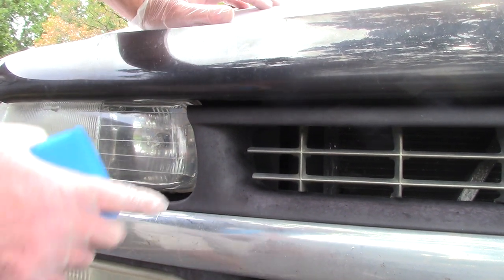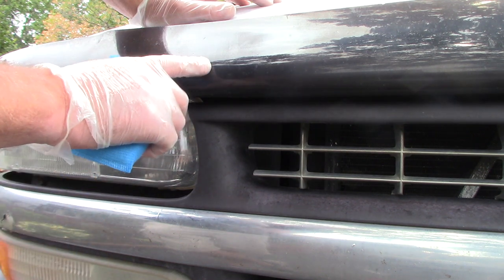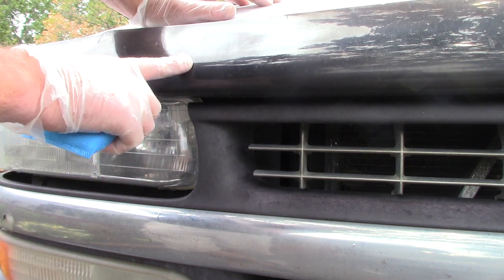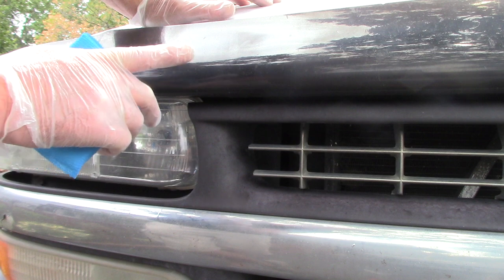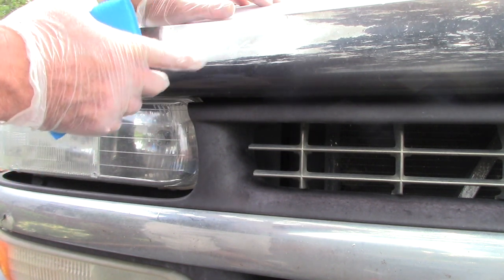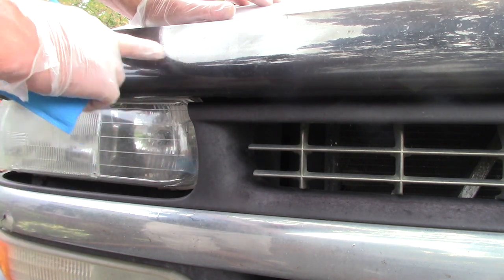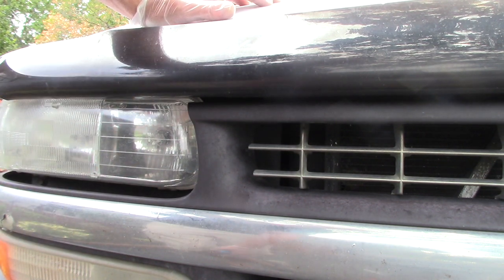Hello folks, Scott with Dallas Paint Correction and Auto Detailing here in Dallas, Texas. I want to talk about bug deflectors that are on the front of cars. I don't see a lot of them, but I see a fair share of them here in Dallas. A lot of people like to put these on their cars — it's not every day, but I do come across them.